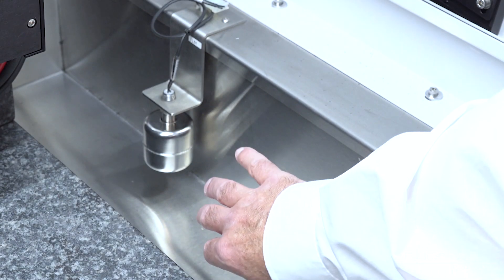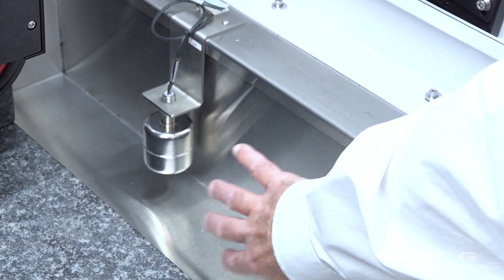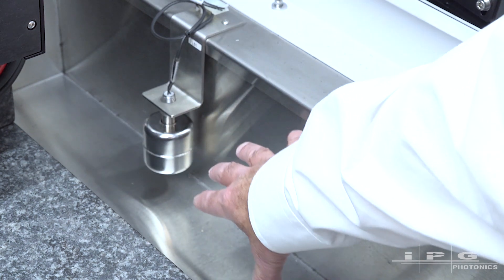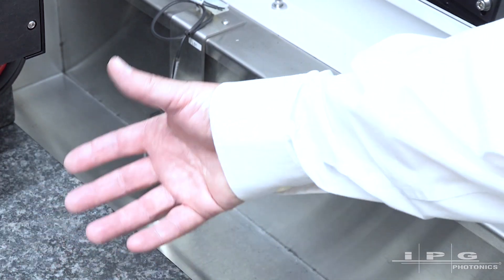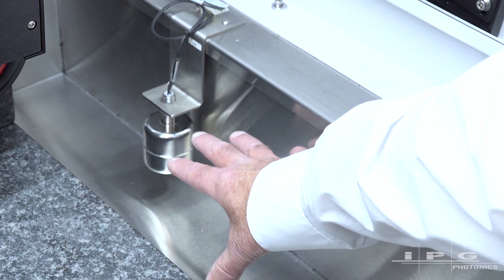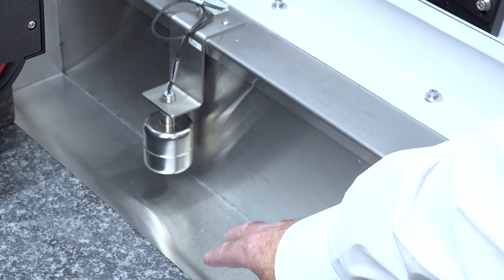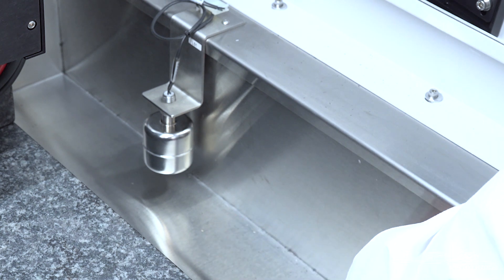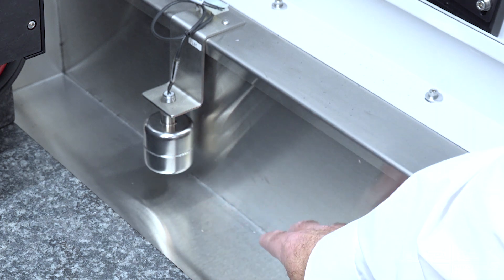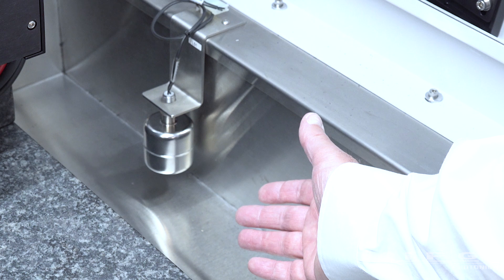On the Versa system, one of the design features for accommodating wet cut applications is what we call the bathtub. This is a fully sealed stainless steel tub that the motion system is placed in. As with wet cutting systems there's always the potential for leaks, so we want to manage that. We've also got a float switch here — if things got really out of hand, that float switch would trip off the water supply to the system.